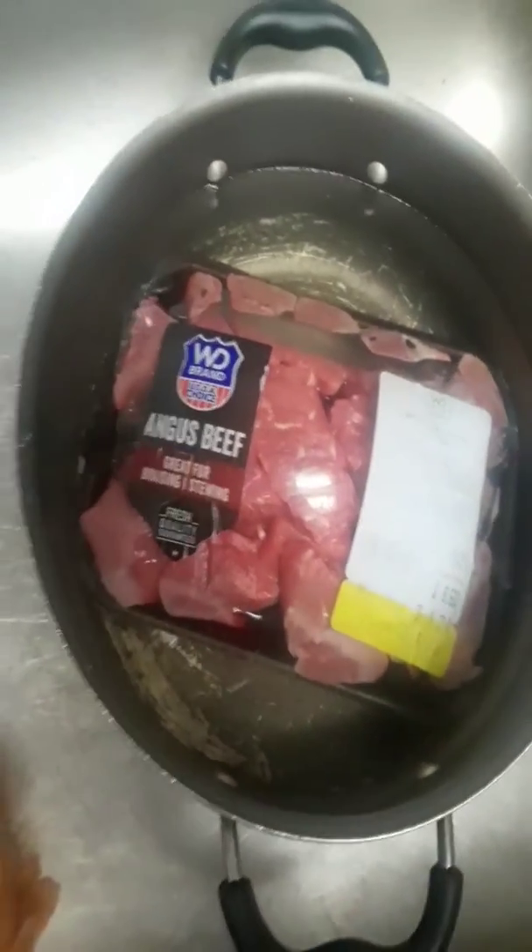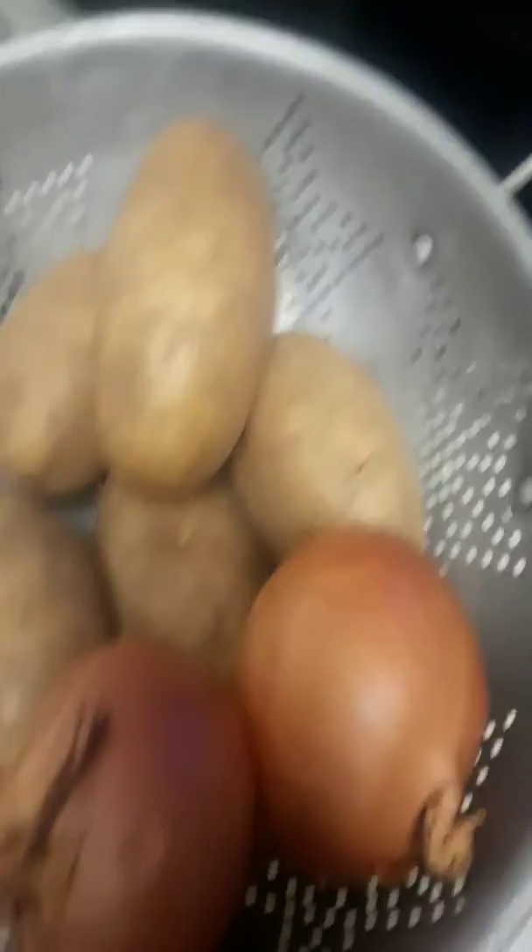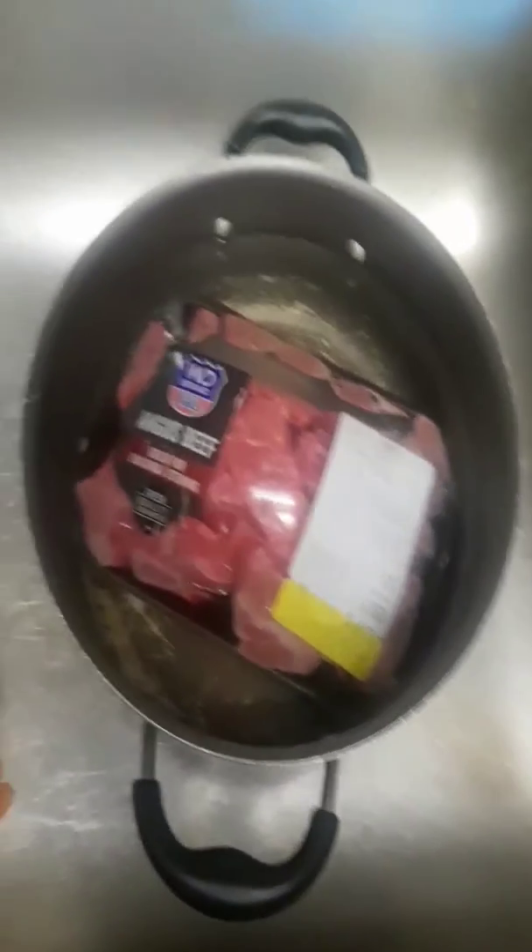Here is some meat — like steaks, but they're like Angus beef. Great for stewing and whatever you want to do with them. I'm going to put this in my pan and season the meat up. And I'm going to cut up potatoes, onions, mushrooms, and carrots, and put it all together in the cooking pan with the meat.